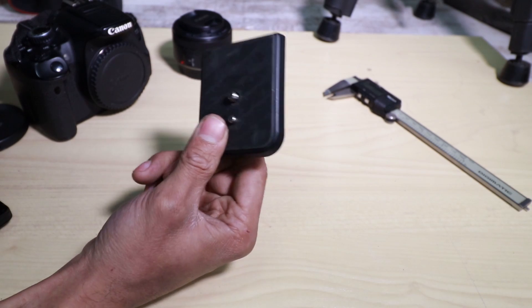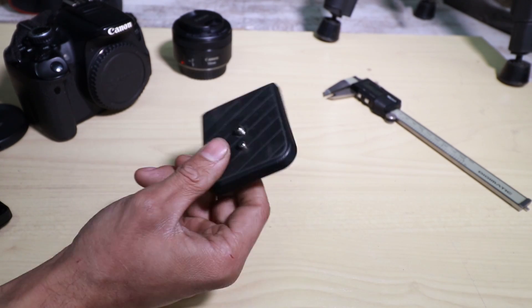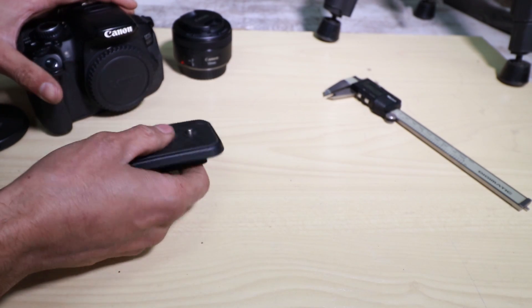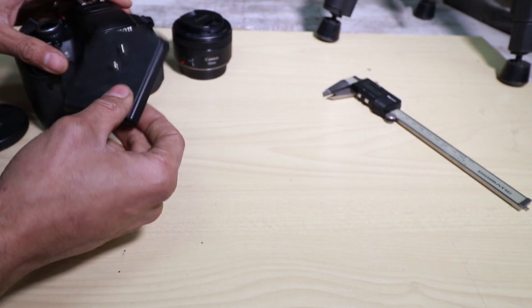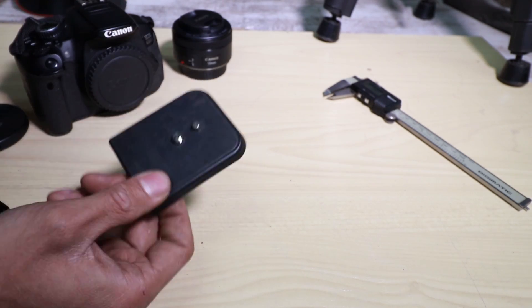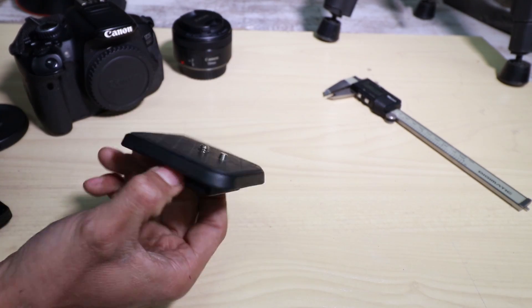For the more expensive tripods these are quite easy to find. You can get them from your suppliers and you get the off-the-market quick change systems, which is pretty cool because if you have more than one camera you can have one of these base plates attached to every single camera or a different piece of equipment and hot swap them to the tripod. Typically for the cheaper tripods that's not really an option, so today I'm going to be making my own.